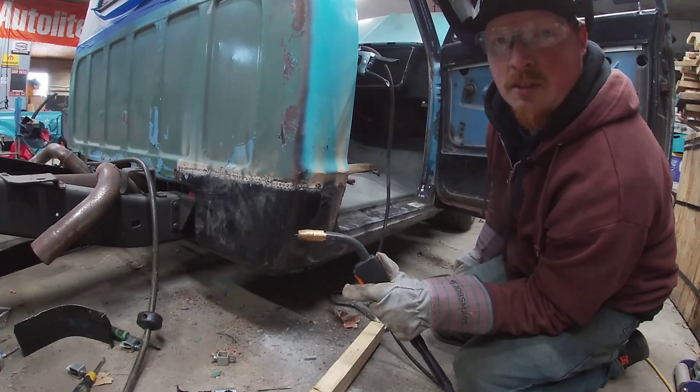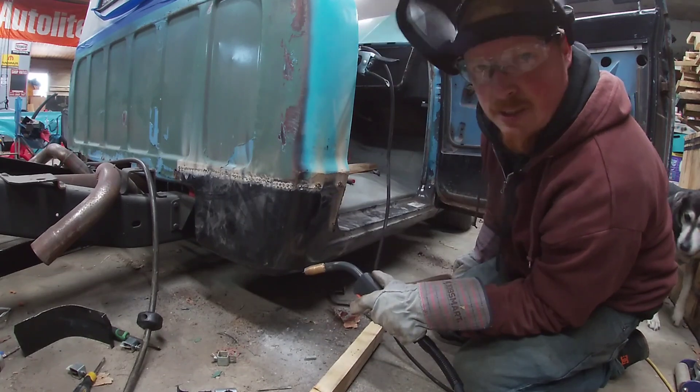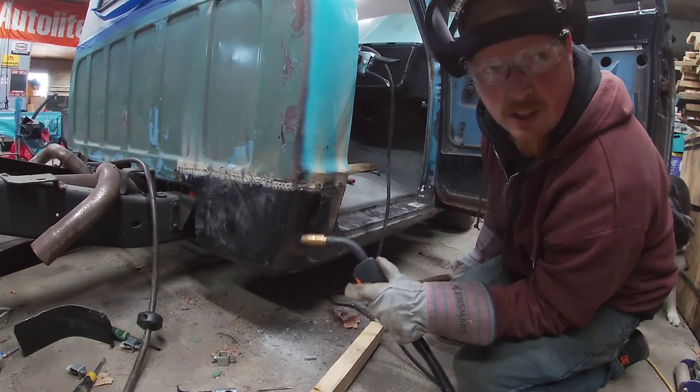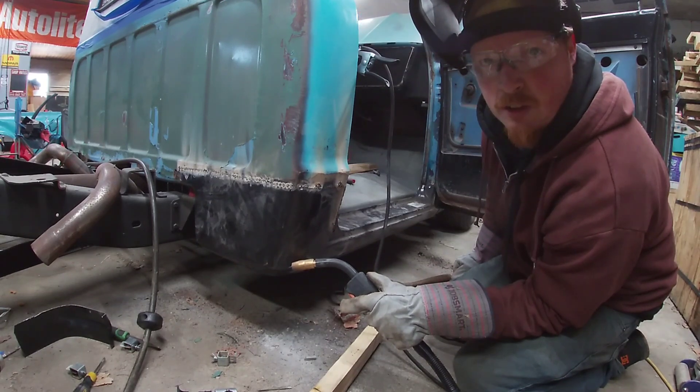That's pretty much it. We're just going to go through, sand everything, and tack, tack, tack, tack, sand again, tack, tack, tack, find whatever little pinholes there are, and then ready for body filler, primer, and paint.